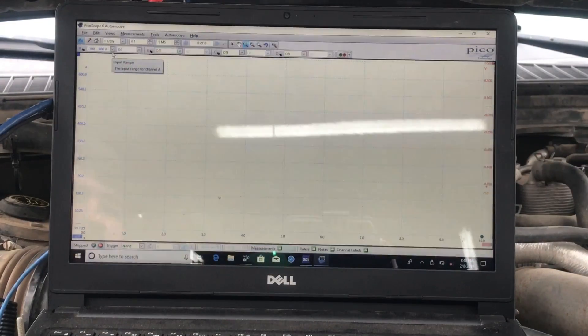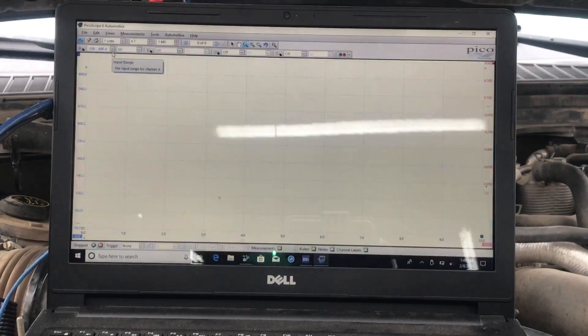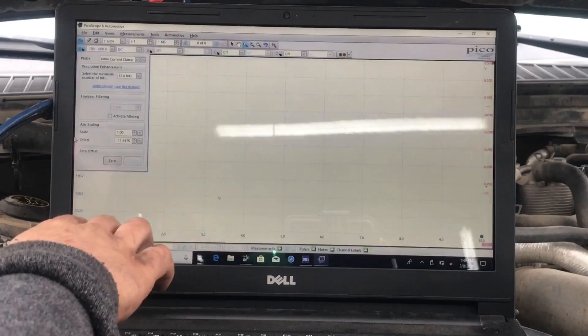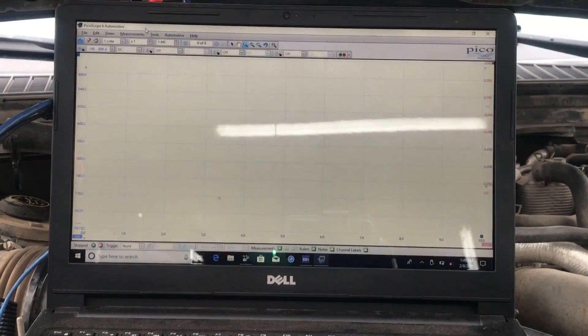We have our Picoscope hooked up to our amp clamp — we went to a 600 amp amp clamp right here. We have a one-second-per-division time base, so with 10 divisions that's going to be 10 seconds that we're looking at on the screen. We're just going to crank this over — first and foremost, turn on the amp clamp.